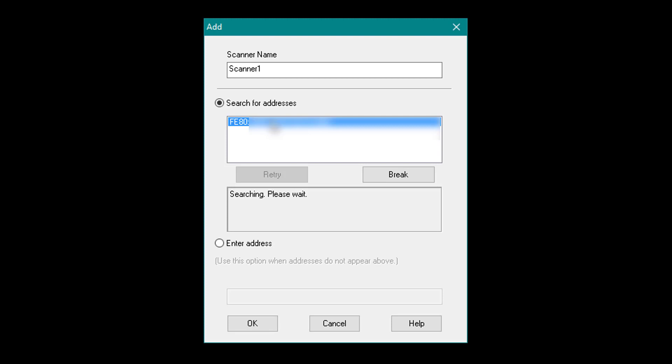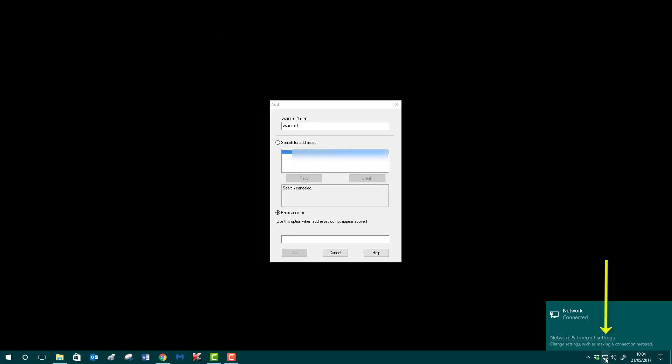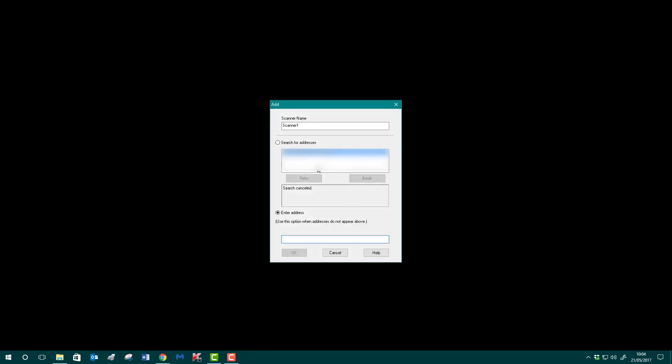If it doesn't find it and comes up with nothing, don't panic. Select Enter Address at the bottom. Come to the bottom right of your screen to your network icon and left-click once. Select the first link you see — Network and Internet Settings. At the bottom of the window, select View Your Network Properties, tap once, and you'll see your network settings. Highlight the address you want and copy-paste or type it out.